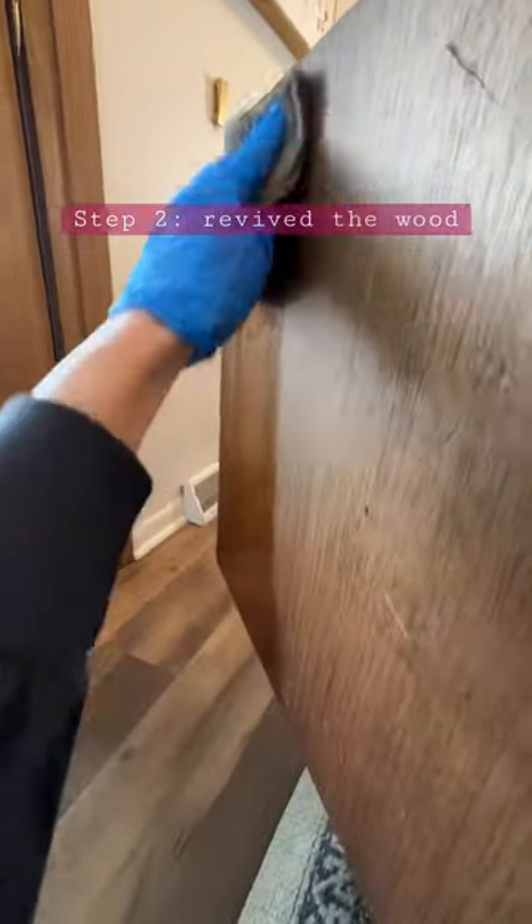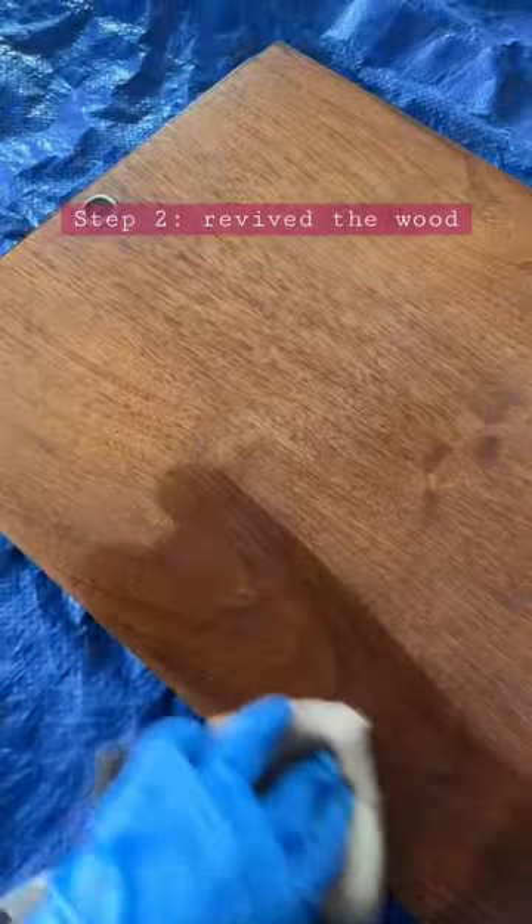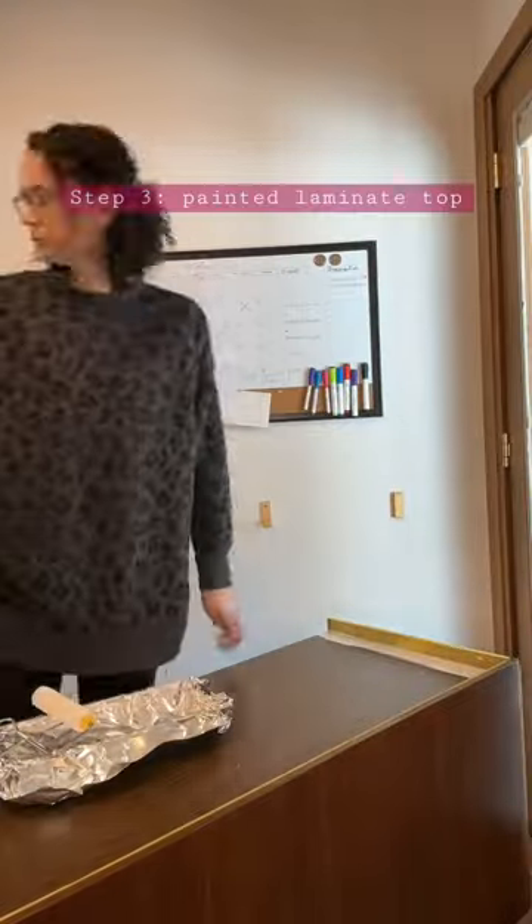To spiff up the dry and tired wood, I used the best product ever — Restore a Finish. That made it vibrant once again. Just look at that.